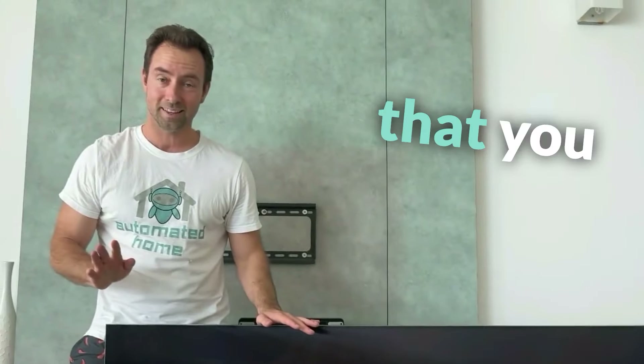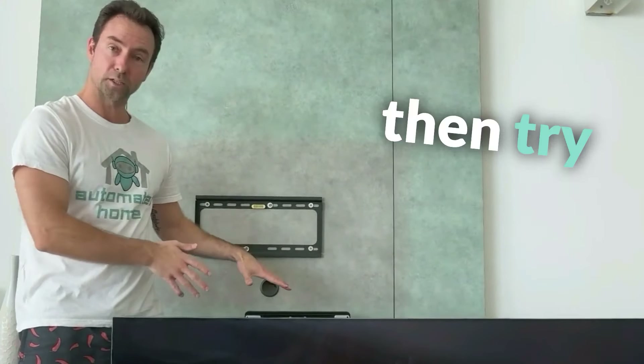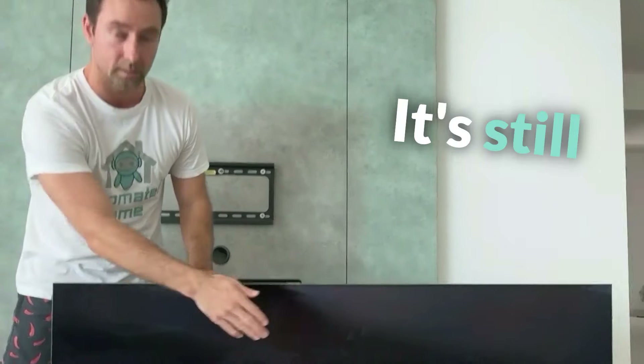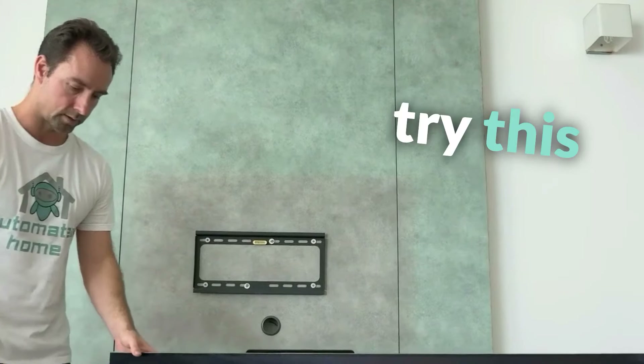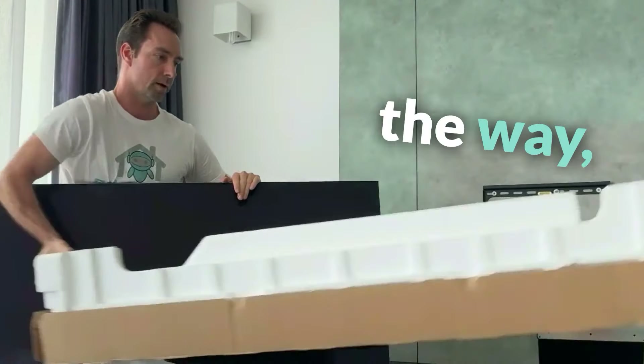Before I do something that you should definitely not try yourself — which is lift this television by myself onto here, and then try to figure out how I can attach it to the stand — don't do that, by the way. Can you see at the bottom of the TV? It's still in the bottom of the box that it came in, and I'm not holding it. As long as you're very careful not to bump the television, it's not going to fall over. Let me try this without throwing my back out as well. Okay, that's the box out of the way.